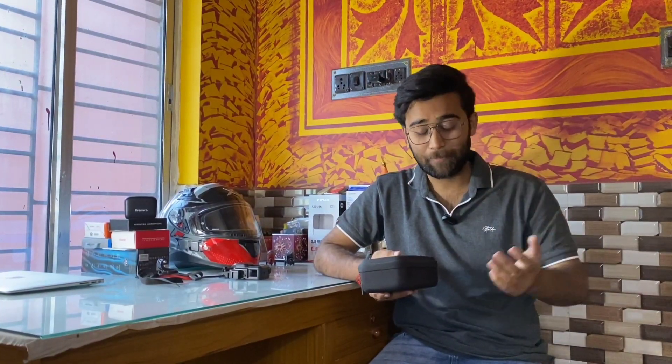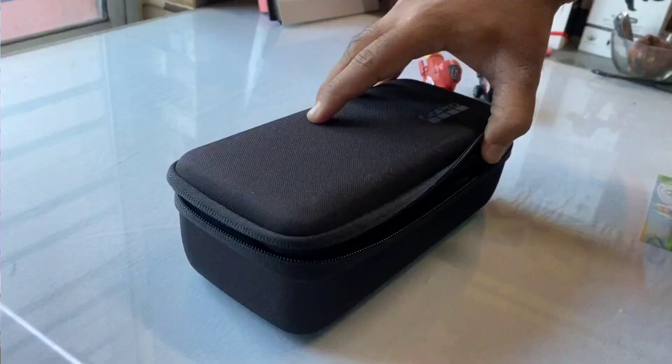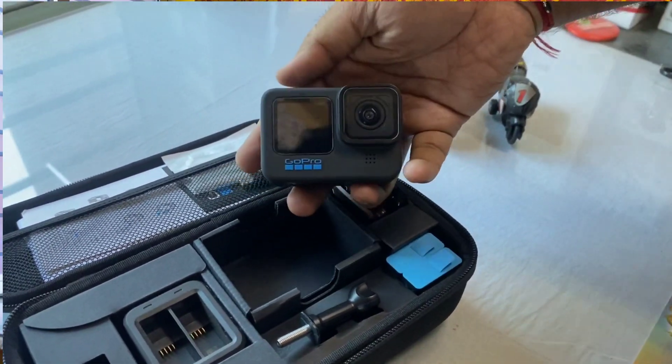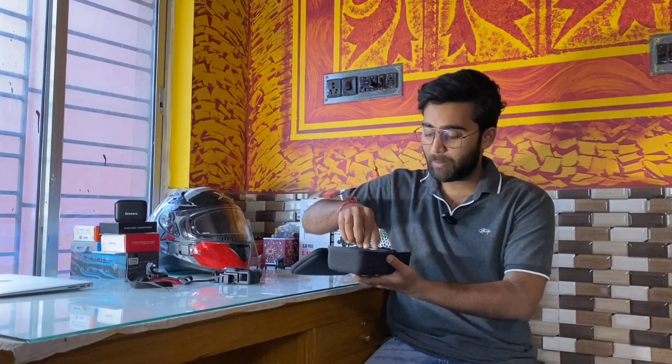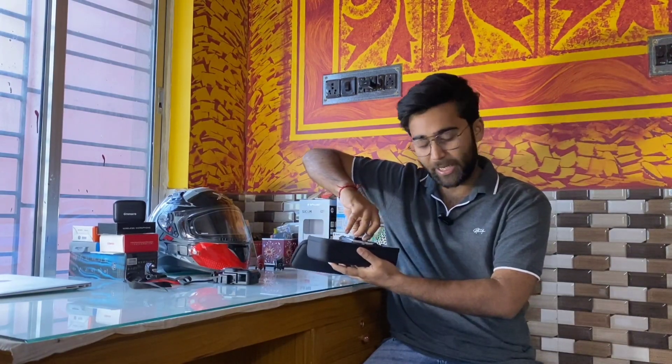This is the GoPro 10 Black — actually the Hero GoPro 10/9. This is the bundle pack, which includes the GoPro 10 Black itself, an extra battery, a charging port adapter, a mount, and the cable from GoPro. The main piece of this setup is the Hero GoPro 10.